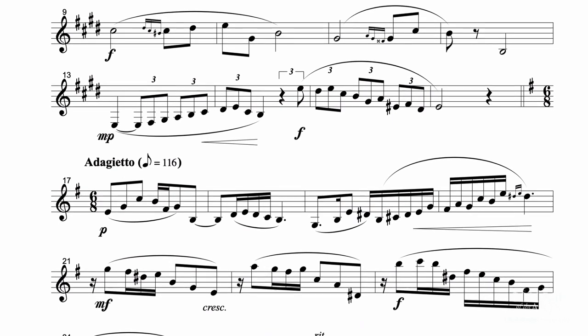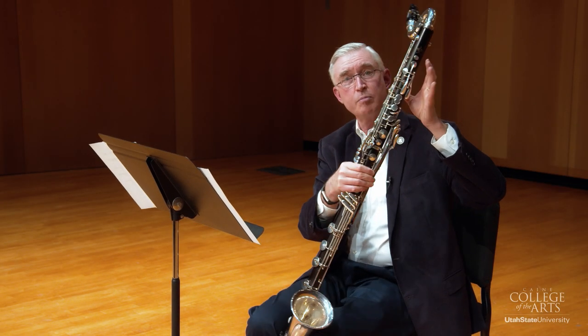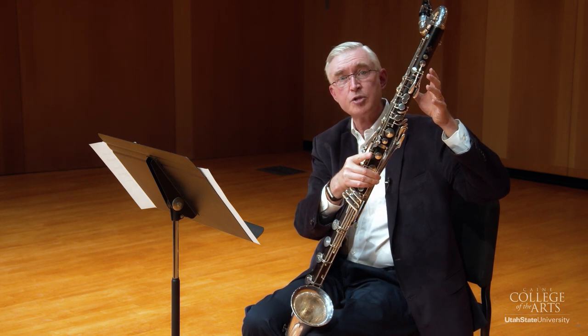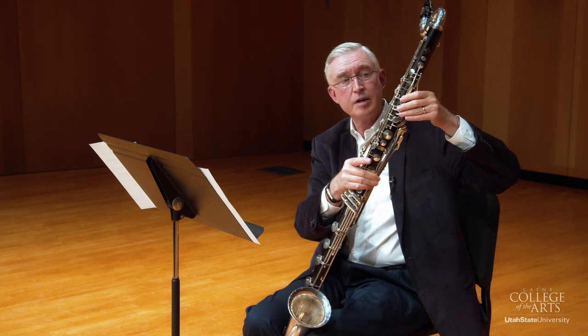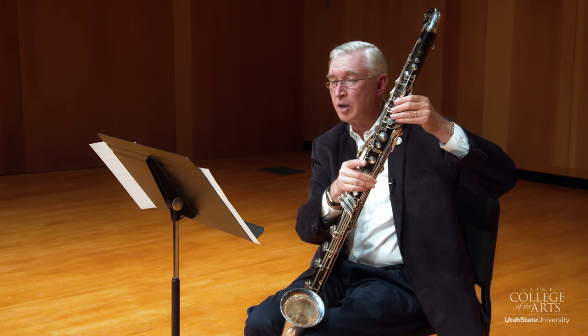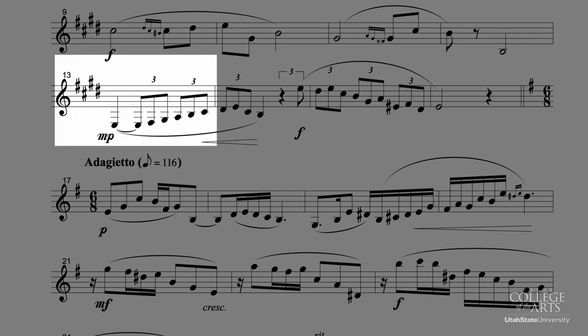In measure fifteen — and this may be one of the trickiest parts in the piece — take the E sharp with just the thumb, and then play the F sharp with the bottom two side keys, and then the D sharp with the sliver key on the left. Two measures before that in measure 13, again because we're in E major, make sure you play the low E on the right with this key so that you can alternate the keys as you go up.